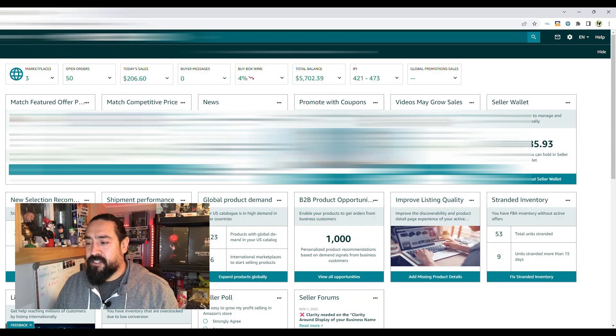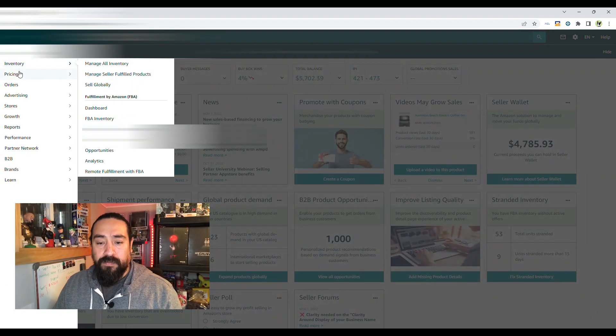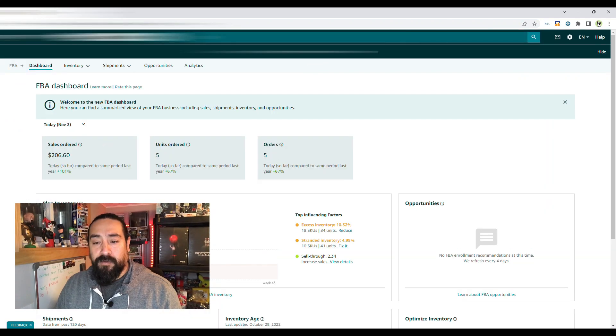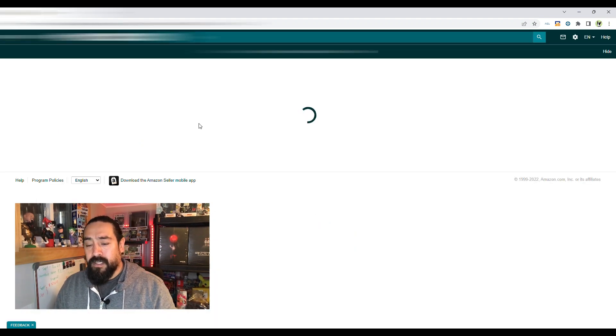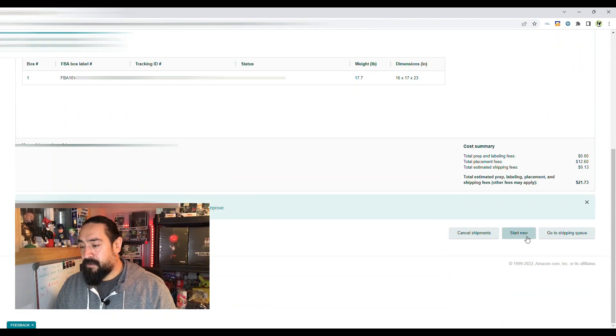Here I am in my Seller Central account — I'm going to blur a lot of the stuff out, I don't want you guys knowing what I'm selling just yet. From your dashboard, go to Shipments, then click on 'Send to Amazon.' That will bring you up to this page.